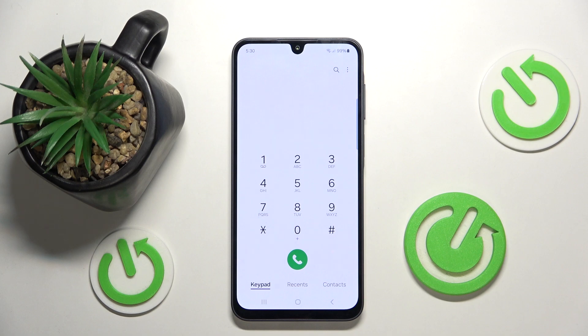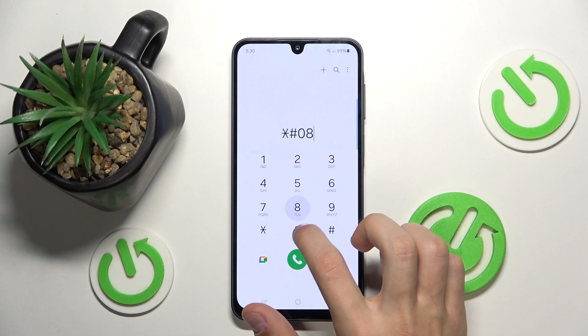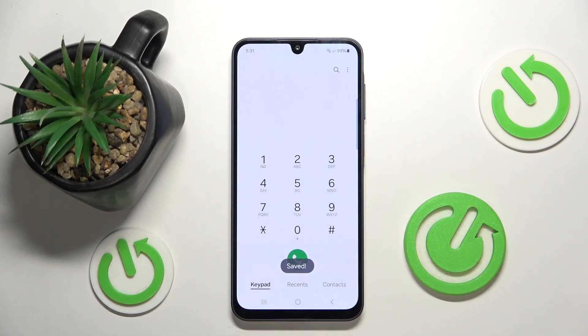Now I'm going to show you the USB settings. To access USB settings, type in *#0808# and it's going to show you the USB settings that you can change, such as the MTP option. Once you're done you can click OK or just return using the arrow.